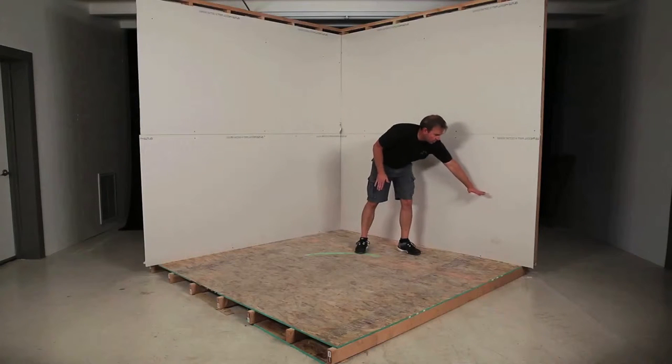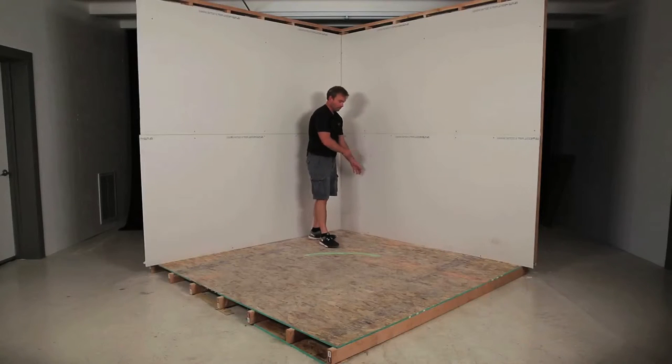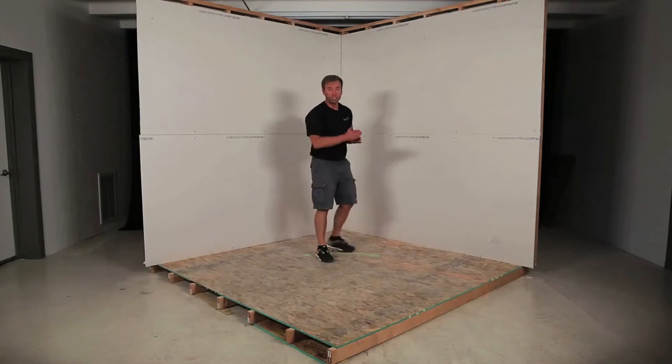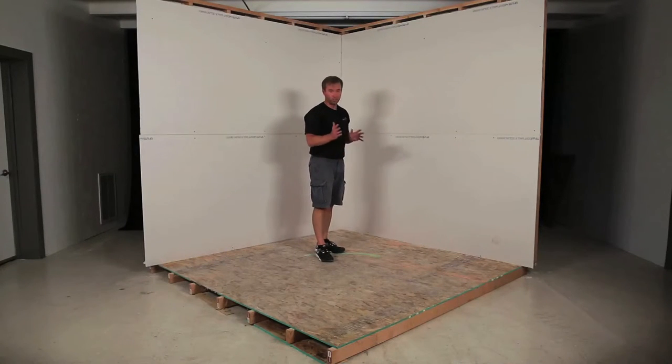Then we're going to come up 26 inches from the floor of your studio and do a horizontal chalk line at 26 inches on both walls and also 26 inches on the floor. Once that's done we'll be ready to bring in the modules and you'll see how they go right into the wall.